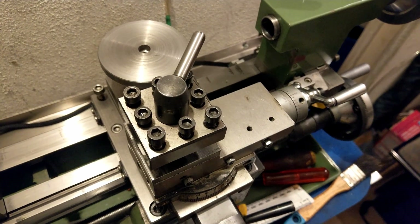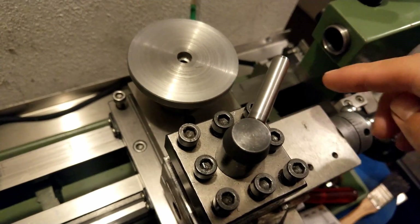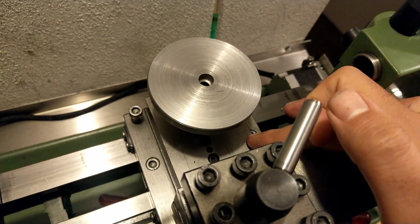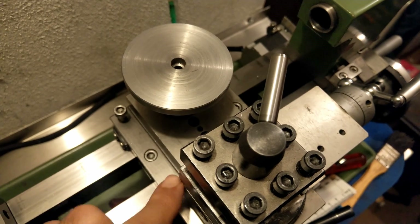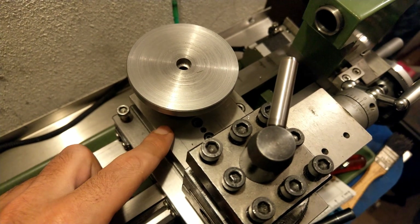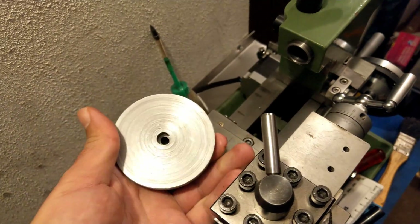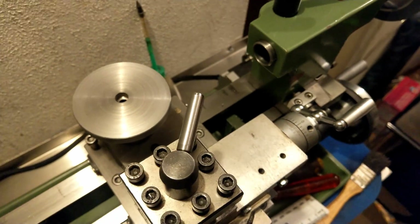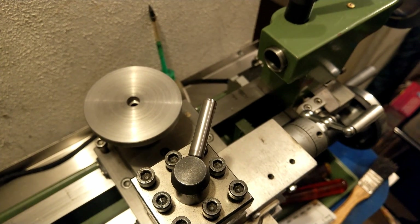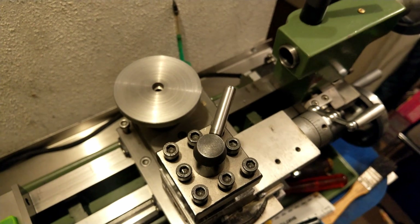That little bit of remaining misalignment — the 3/100ths of a millimeter — could be from the top part. I might make another video for grinding the top part and checking it again, but you get the idea. Thanks for watching, and I'd appreciate it if you give me a thumbs up and leave a comment if you have any questions.